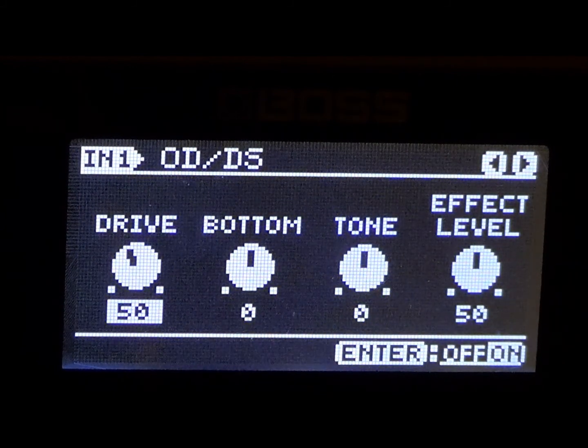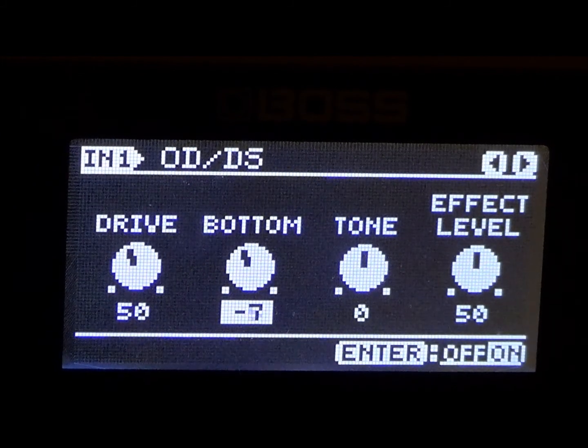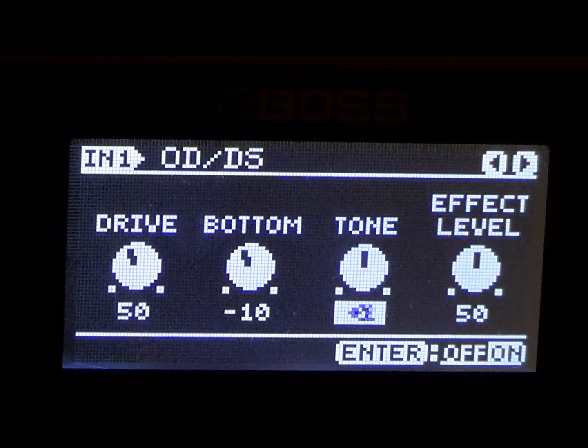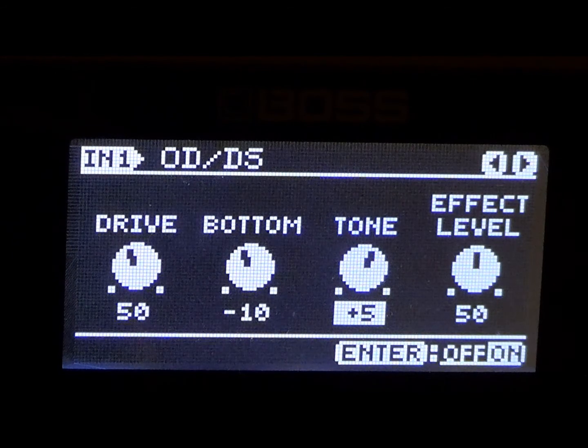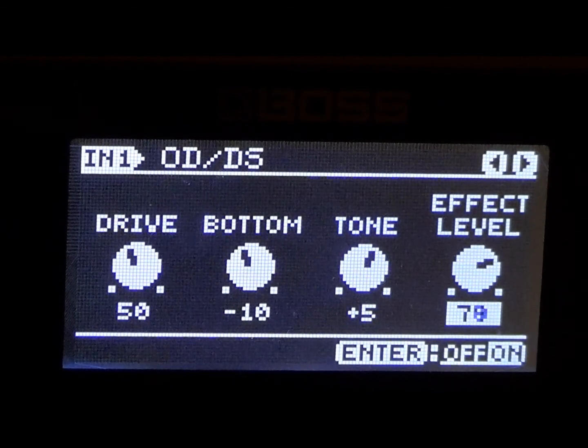We're going to keep the drive at 50. Let's put the bottom at minus 10. Look at the volume control or the tone controls — positioning — and follow that also. We're going to go ahead and put the tone at plus 5, and then we're going to go ahead and put the effect level at 80. Let's go ahead and see how that sounds as we get the Lynch Vintage Dokken lead tone.